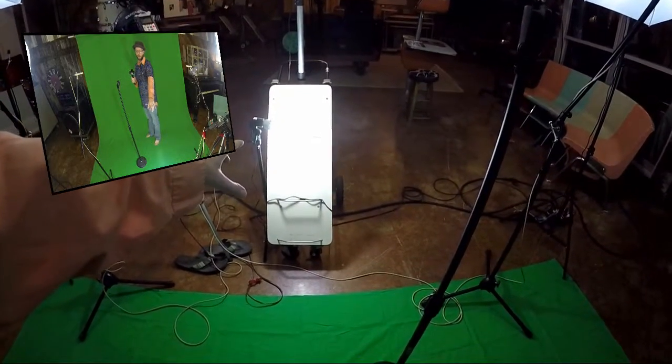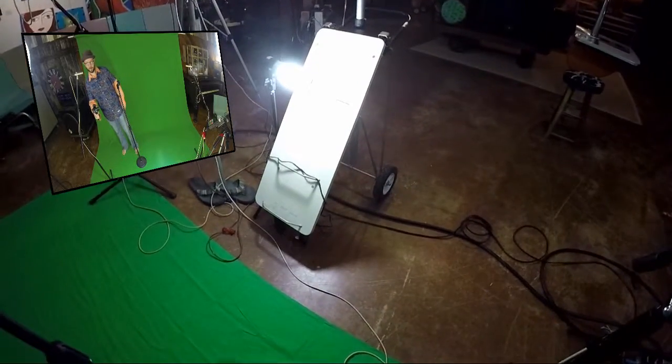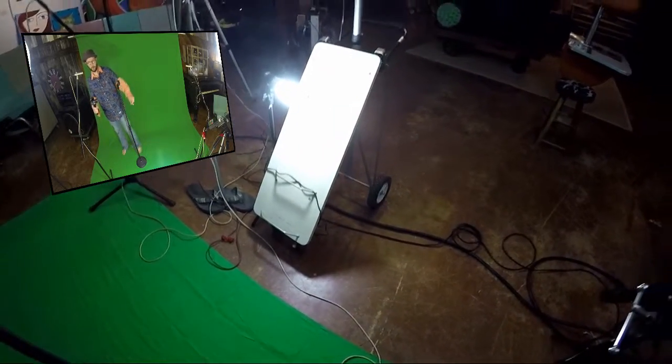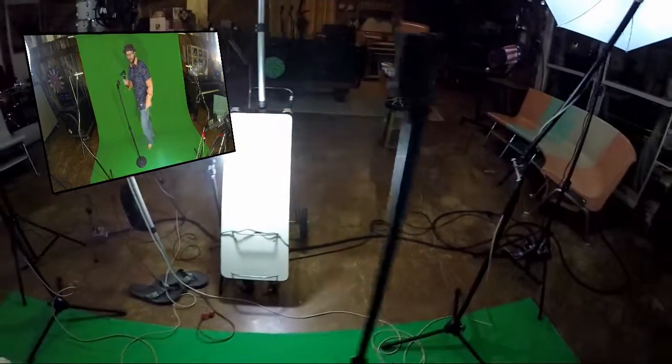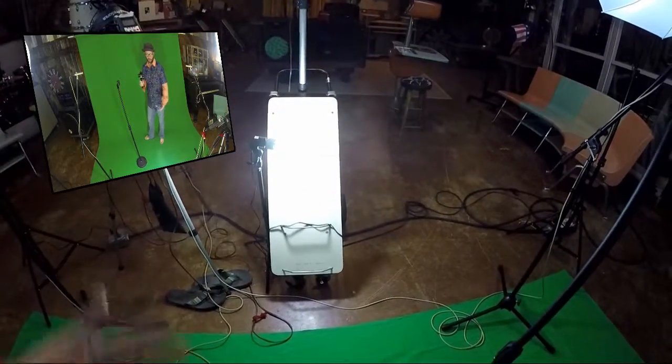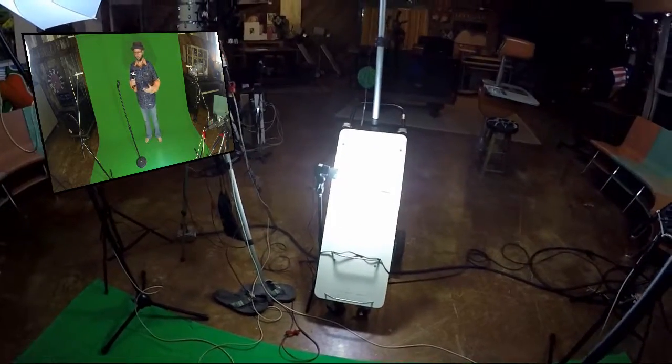I have a light source here — I just had an extra light that came with my package. This was a camera dolly that was given to me; I have two more over there with the old cameras. It has a nice white surface on it so it reflects light, which hopefully will cut down a lot of the shadowing.